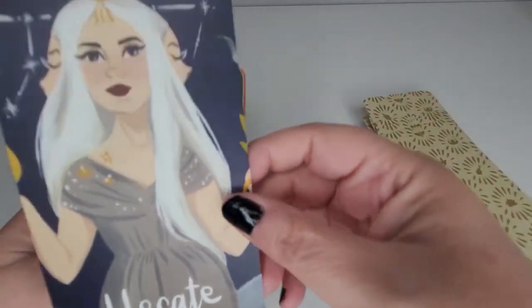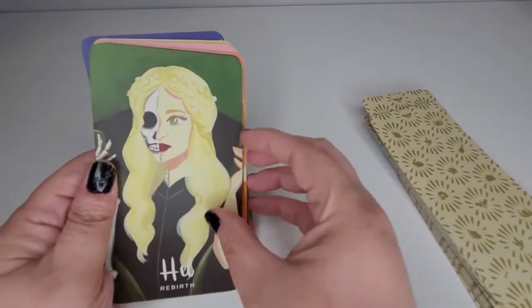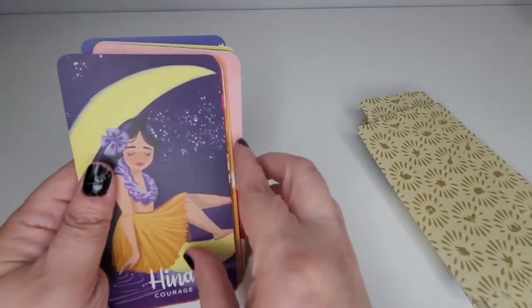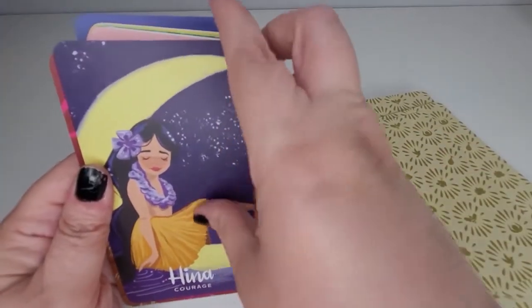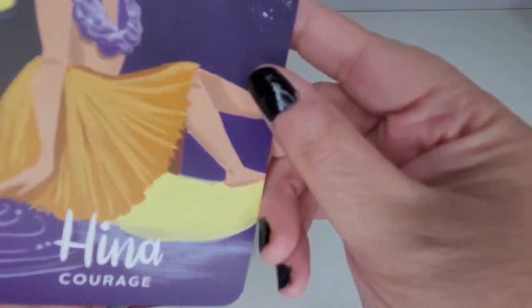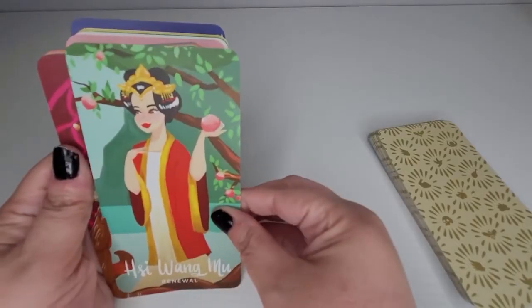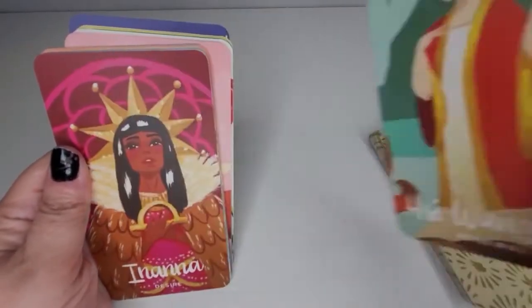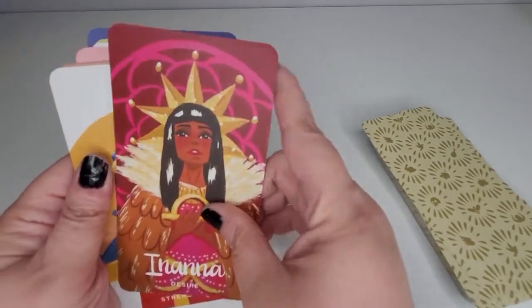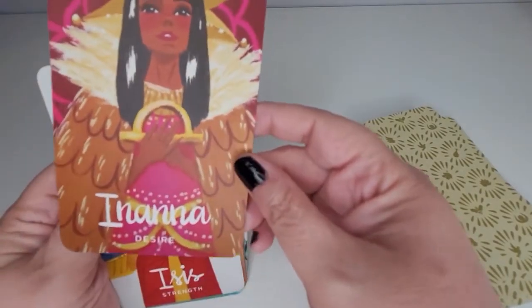I feel like that one is from Greek mythology. I know some of these and not all of them. That's beautiful. Oh, this one's so cute — I love her. Oh — Hina! So beautiful.